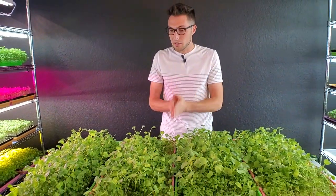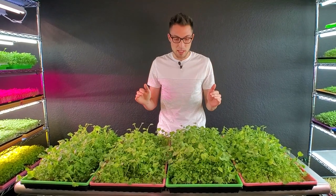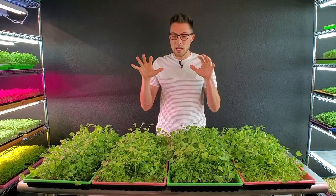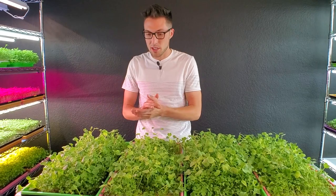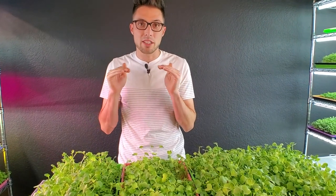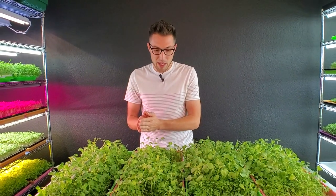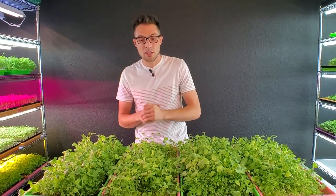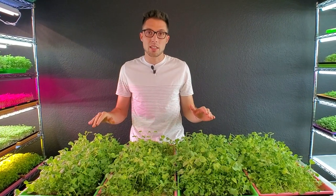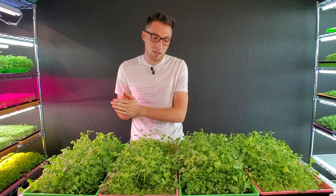I need to get all of these harvested so we can compare weights, but it's going to be a little challenging because with this mix, the radishes are tall and the brassicas are short. Had this not had radish in it, I would have let the brassicas grow a bit taller for an easier harvest. So I'm going to do my best to harvest all four trays, take a closer look at the mediums, and share overall last thoughts.